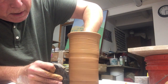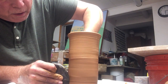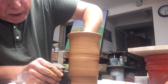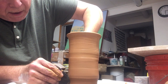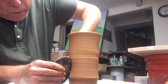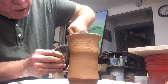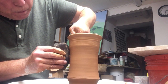It was used in apothecary shops for holding ingredients for medicines. There are a couple of different theories about the shape. One is that the shape is based on sections of bamboo, which would have held some of the ingredients coming on the Silk Road from Asia.